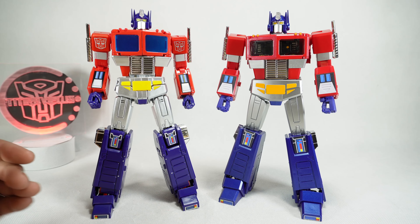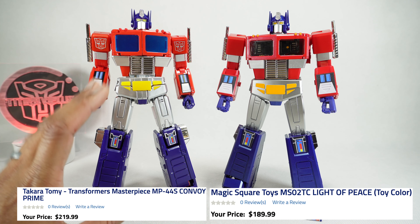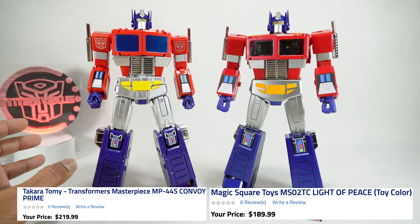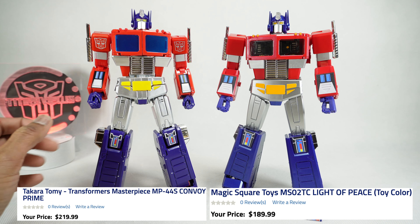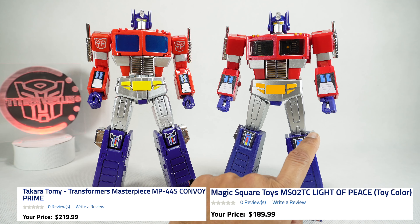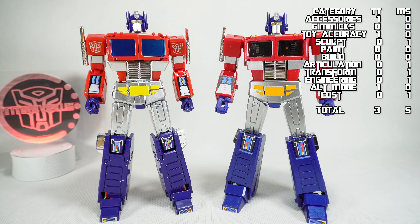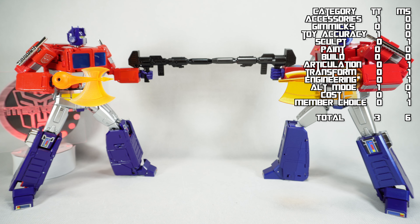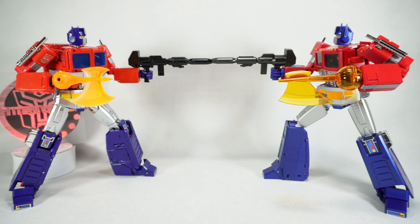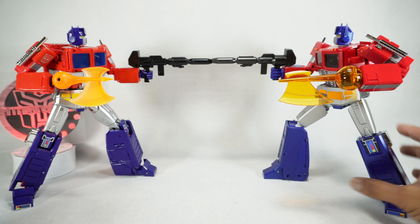Next, let's talk about cost. Using Chosen Prime's US retail prices: the MP44 is $220 retail, while the Magic Square is $190 retail — and I've seen it for even less — so Magic Square wins on cost. For the member's choice category, where members vote on personal preference, Magic Square wins that category too. Final score: Magic Square wins by one point — really close. But I'm not surprised; I really like this figure a lot and already have the original version, now the toy version, and all of them are pretty good.